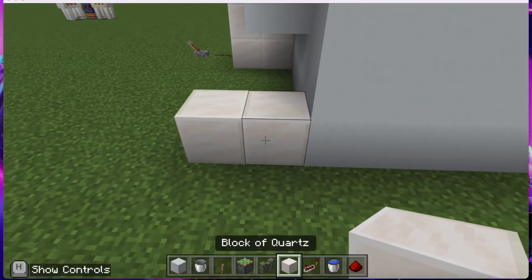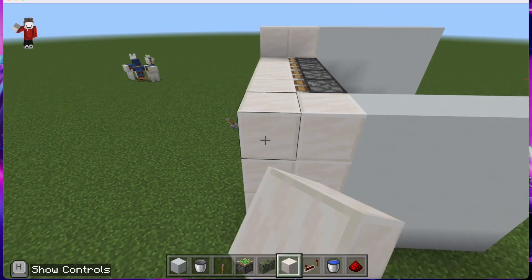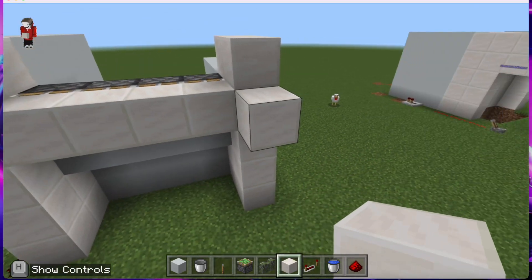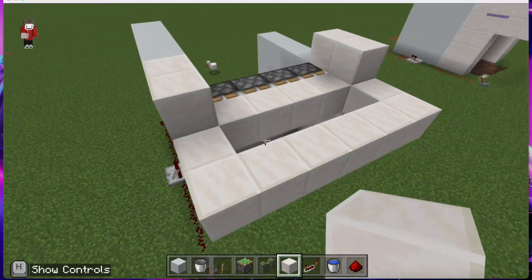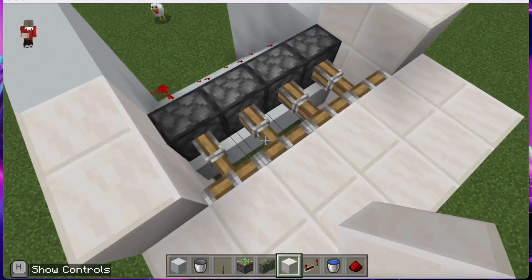Put two blocks up here, then put blocks all the way around like that, so when you activate it, it will block all of them off.